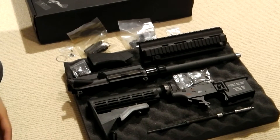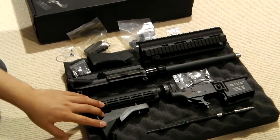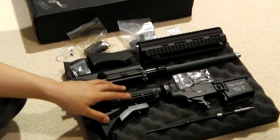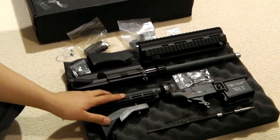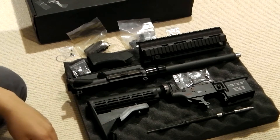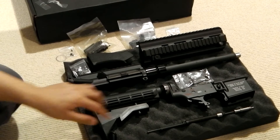Hey guys, Drift here. This is going to be a video on the FCC 416 kit. This is actually for sale. I'm selling this for $900 USD. You can get this kit from FCC for a little over $1,000, so I'm selling this at a loss.